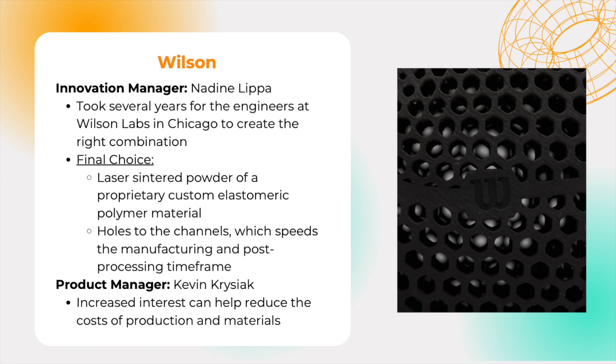The final choice features a laser-sintered powder of a proprietary custom elastomeric polymer material, suited specifically for the basketball's needs. Additionally, engineers added holes to the tunnels, which speeds the manufacturing and post-processing timeframe.